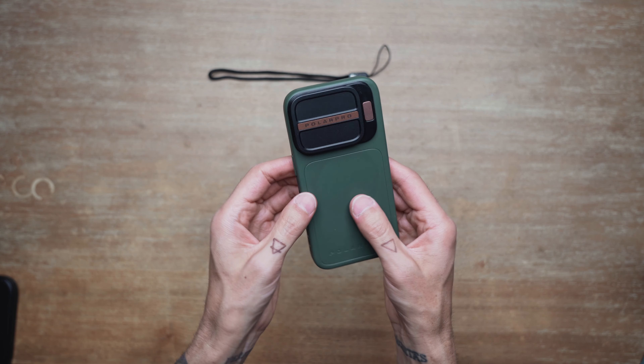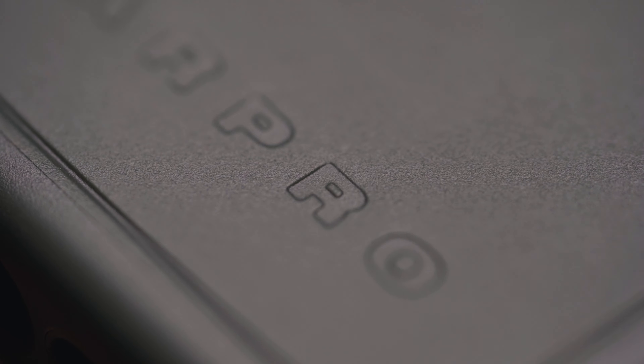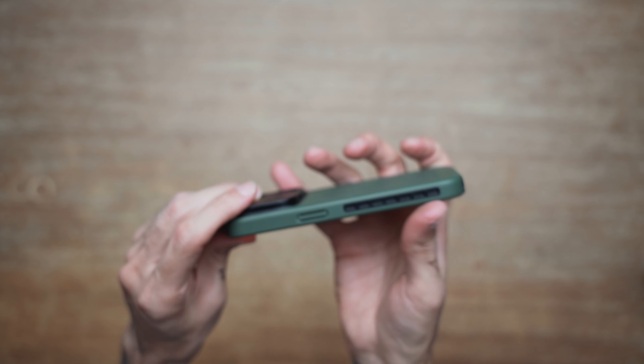The first thing I noticed was the subtle texture on the case, which helps with grip. It just feels good and it feels durable. It feels rough and like it's going to last a long time before it actually wears out.